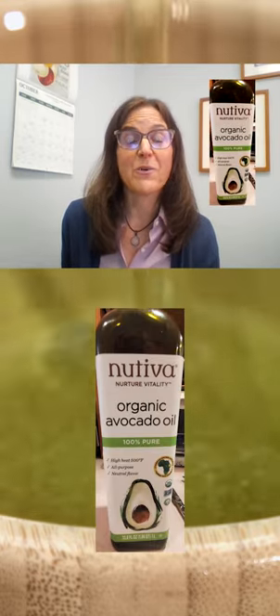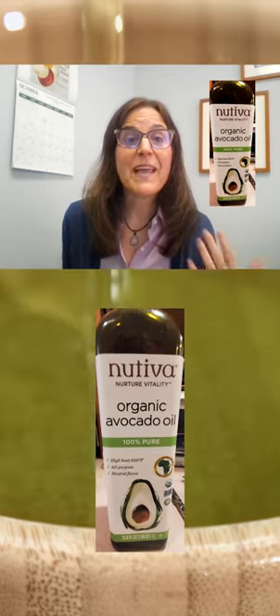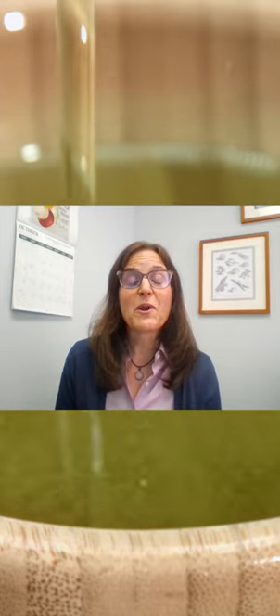So if you want a neutral tasting oil, we really like avocado oil — that's one of our favorites. It's made from pressing fresh avocados and then spinning at high speed to extract the oil that way, which is much safer than chemical extraction.